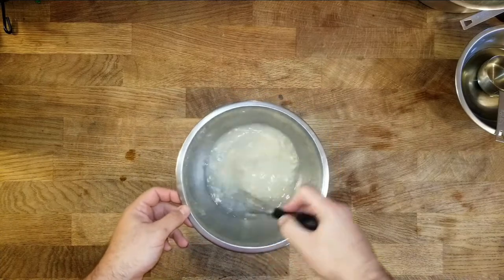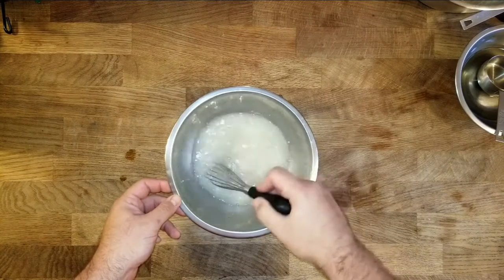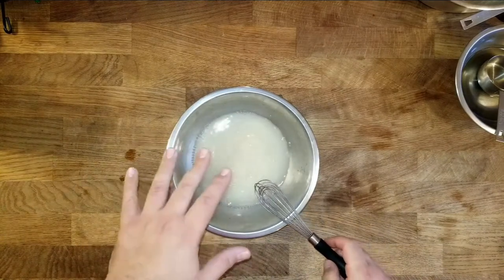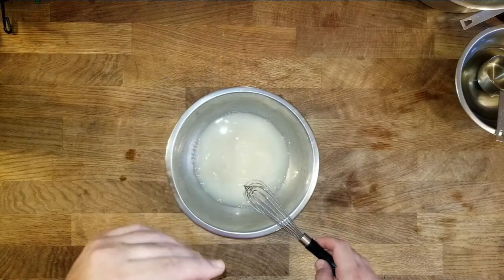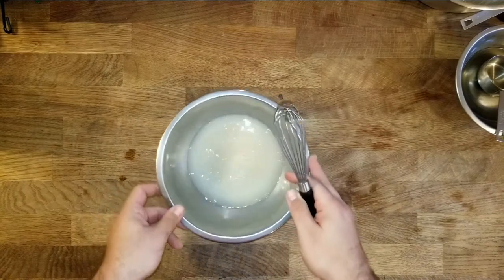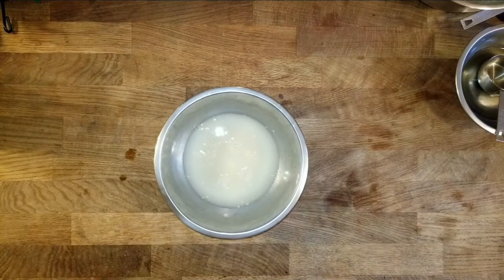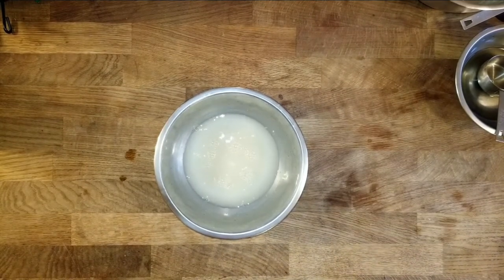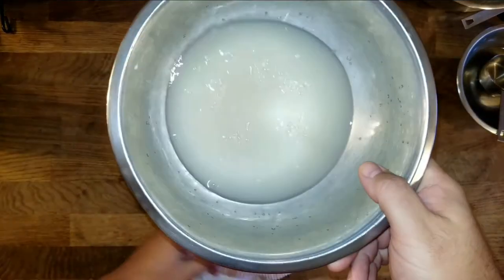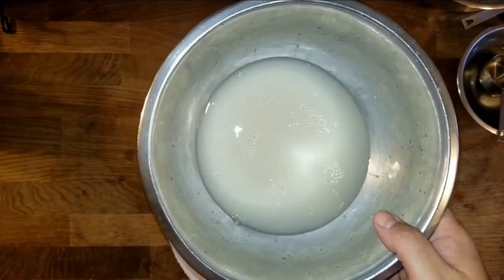What's going to happen here is that the yeast will eat the sugar and then it will become bubbly — you'll see it's going to bubble up really nice. We'll leave that stay right here. You can see it's starting to bubble just a little bit. In about five to ten minutes, this is going to be all bubbly.